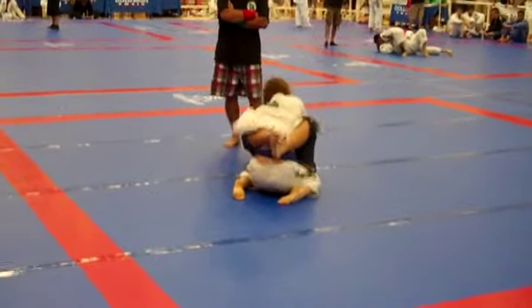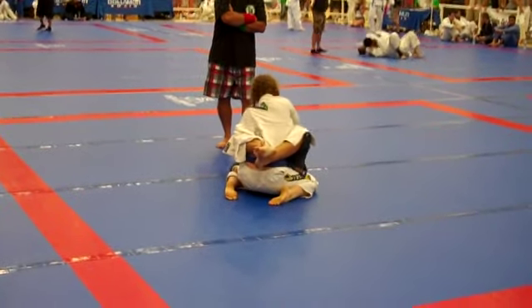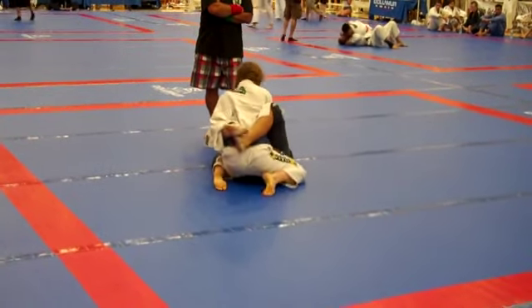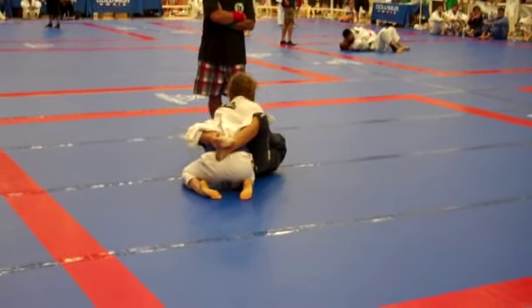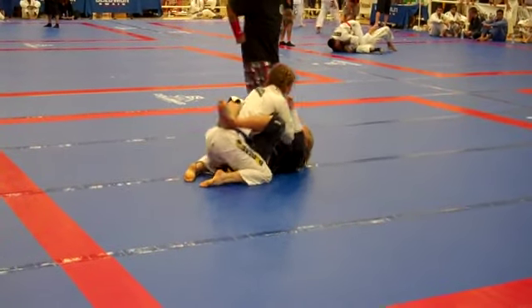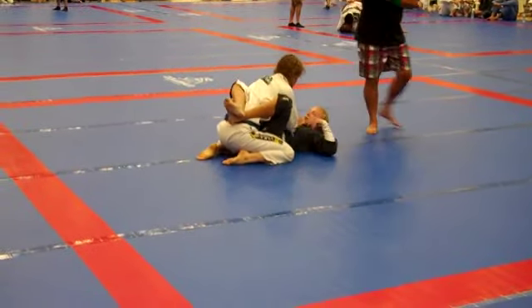Let's go. Lock it up. Go. Be smart, Sarah. You're up — more slunkies. 45 seconds. Be smart. High guard. Break the posture. 40 seconds — keep your head down, Sarah. Pull her head down.